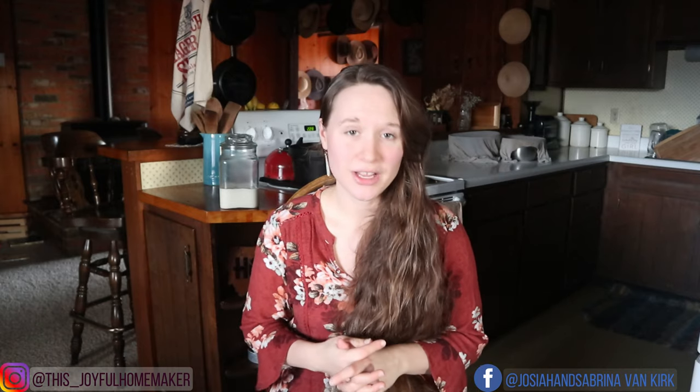Hey all and welcome to our joyful home! Let's make some bread. I'm super excited to be sharing my homemade from-scratch sourdough bread recipe. I know there's been a ton of interest and a lot of you have been waiting very patiently for this video, so without further ado, let's jump in.